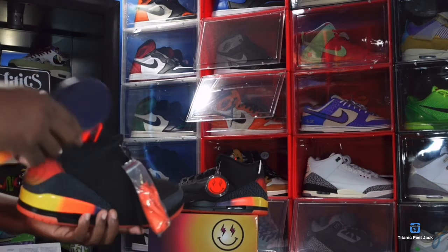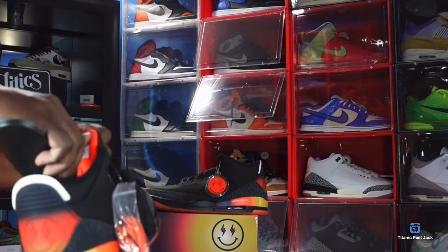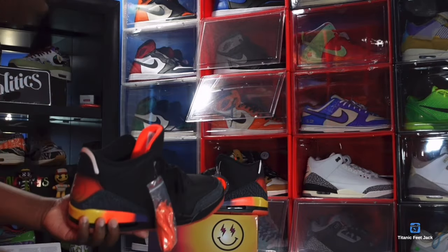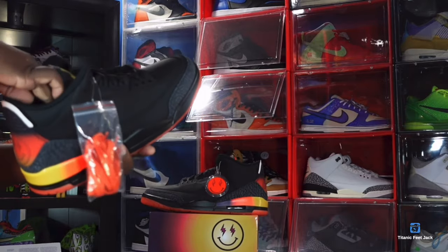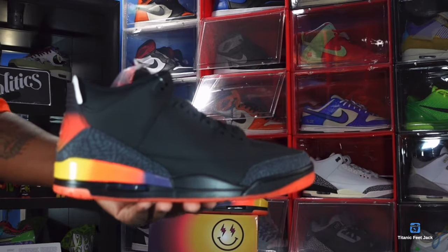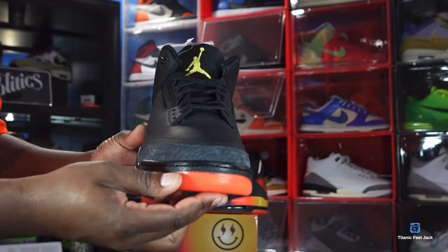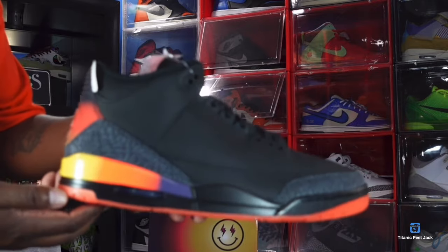This is a fire sneaker — definitely gonna be in a lot of people's top countdowns of sneakers of 2024. Let me know your thoughts and your experience trying to cop this sneaker, because the way they did it on the J Balvin site with the box and the $25,000 — that was hilarious. As I always tell you guys, if you can help somebody get a sneaker, help them get that sneaker, because you never know when it'll be your turn to need help. I'm Titanic Feet Jack, signing out.